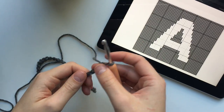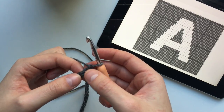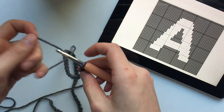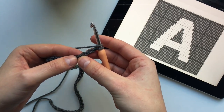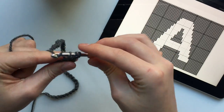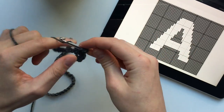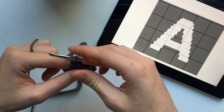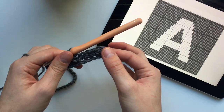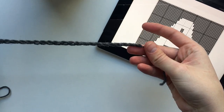I have finished chaining up my 50 chains. As I said earlier I am going to be skipping these first 2 chains to then begin my first row. So I'm using half double crochet, I'm just going to yarn over and then I'm going to be crocheting into the 3rd chain from my hook, skipping those first 2. Now I'm going to be half double crocheting all the way to the end of this round. If you don't already know how to do the half double crochet there is a tutorial for that on my YouTube channel. Just finish half double crocheting in every chain right up until the end and then I'll meet you back here.